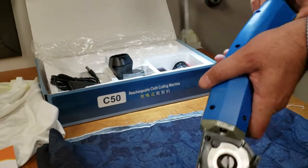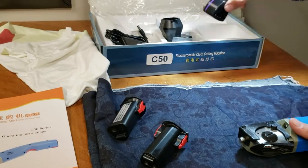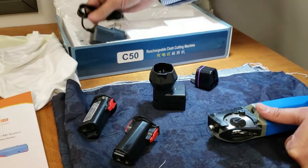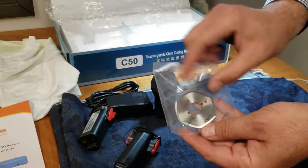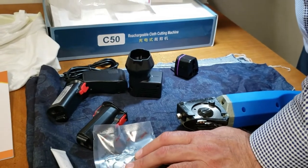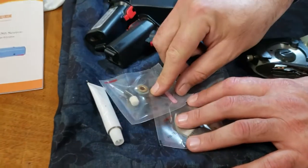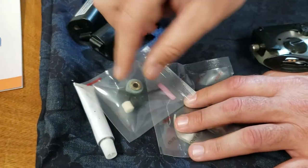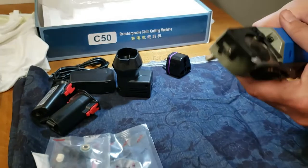With the cutting machine you get two batteries, a charger, an adapter, an extra blade, grease, a sharpening stone, couplings, and some oil pads.